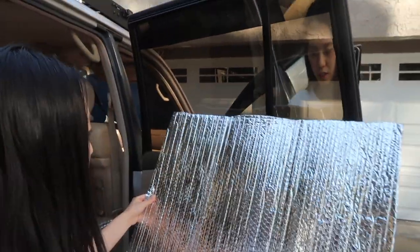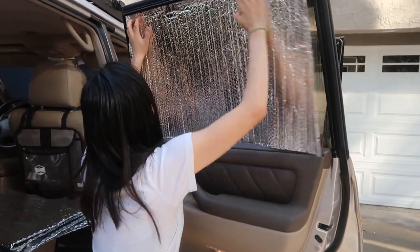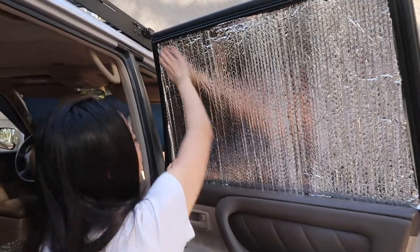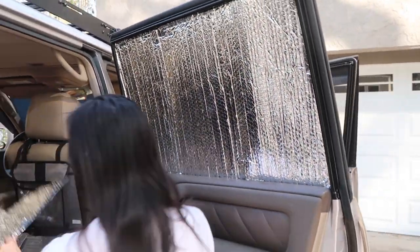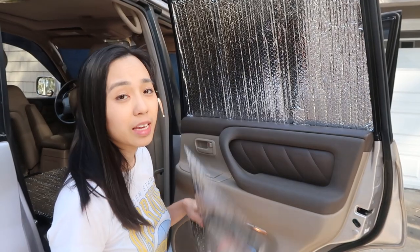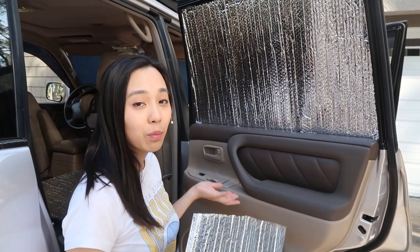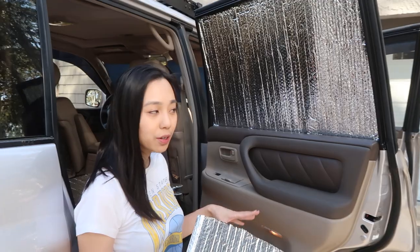They fold up nicely and stack away when you're not using them. This one is just nice and it fits in there like that. I cut these a little bit oversized so they fit within the frame and I don't have to use anything else to hold them in place. It keeps the car maybe 10-15 degrees cooler in the mornings when it's hot.